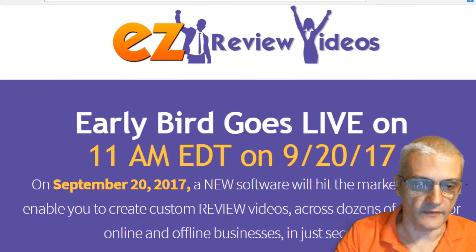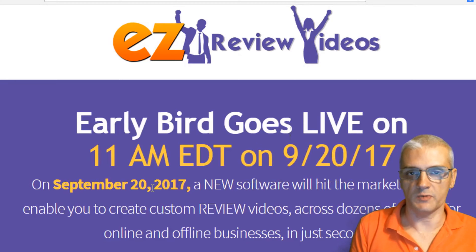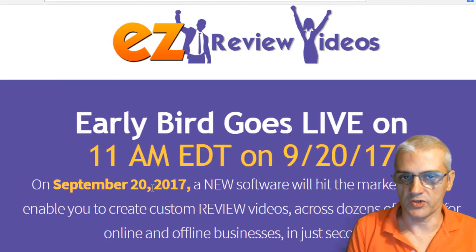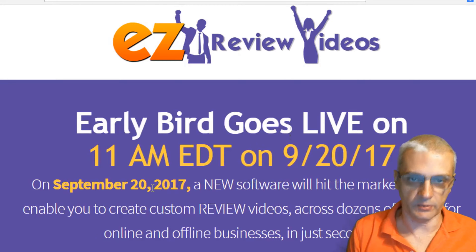As you can see right here, we are on the actual sales page of Easy Review Videos. And this is actually the pre-launch page. The product is actually launching on September 20th, 2017 at 11 a.m. Eastern. We're in pre-launch right now, so things that you see here are going to look a little bit different when the product goes live.